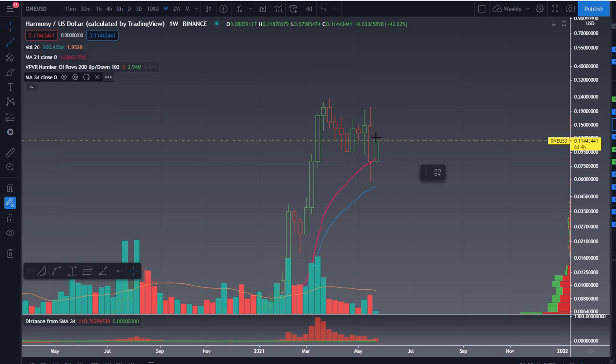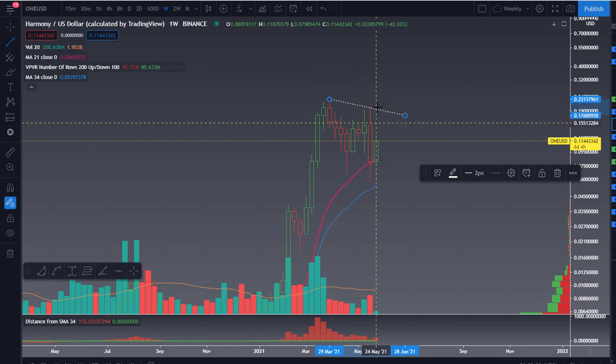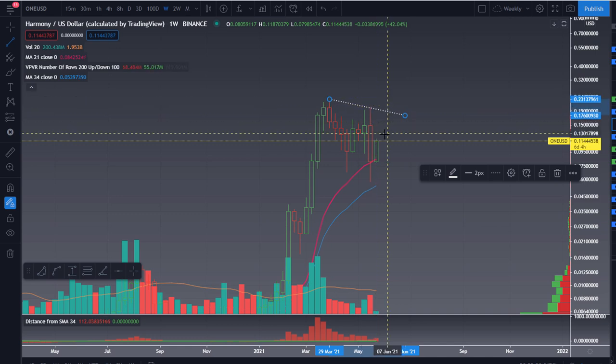We need to break through and close above this 19 cent level — we need to close a candle above that 19 cent level, not just wick up there. So we need to get another candle body close up in the 20s and then kind of move on forward.